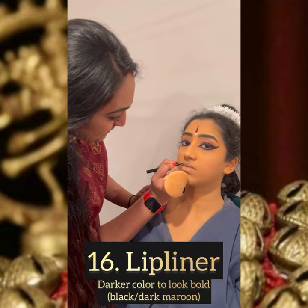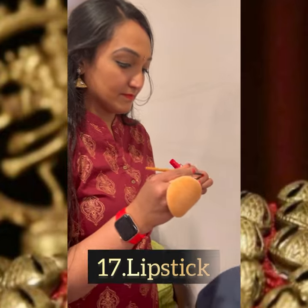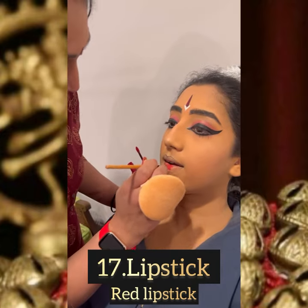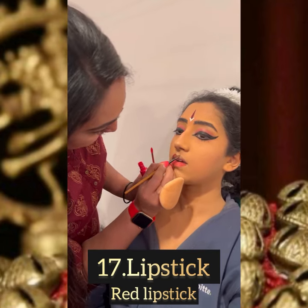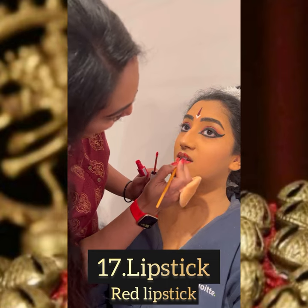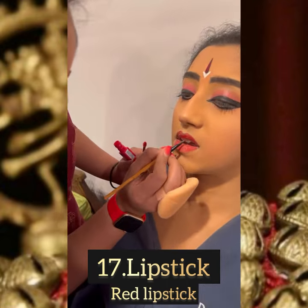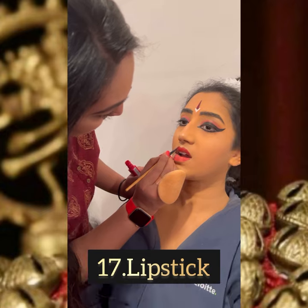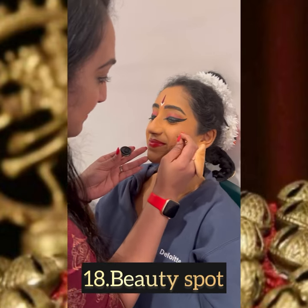Here I'm applying the lip liner — I'm choosing a darker color to have that bold lips look with the red lipstick. And finally, the beauty spot.